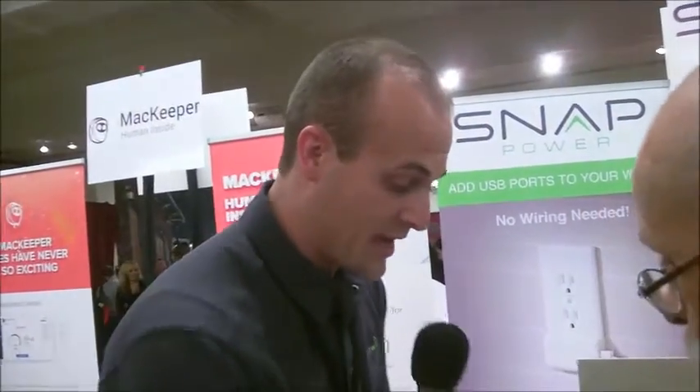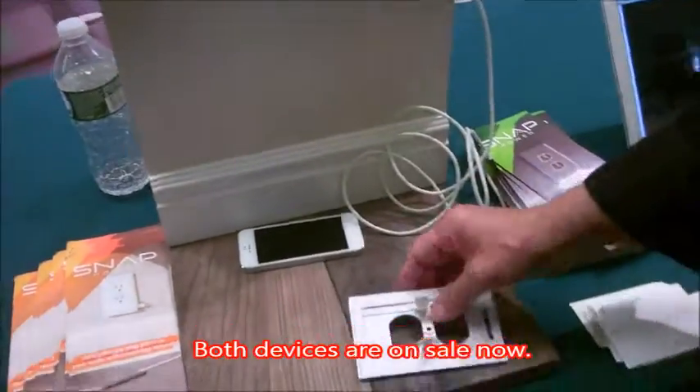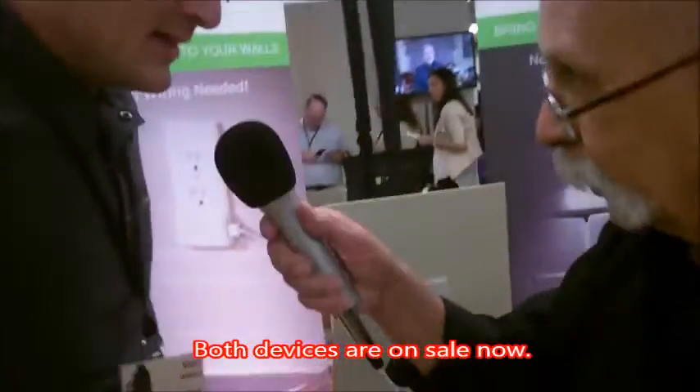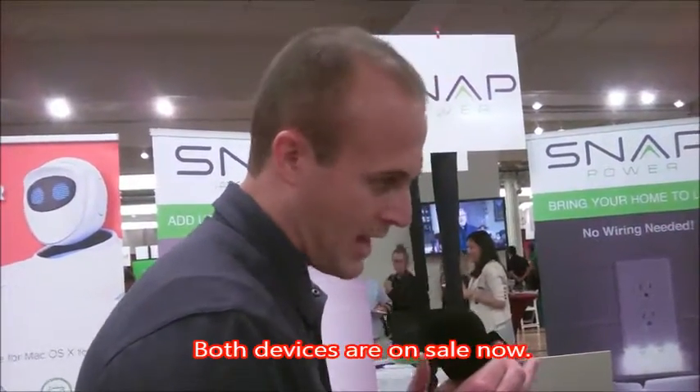Are these out now? Yes. The nightlights have been on sale for a little over a year, and the USB charger goes on sale tomorrow. The nightlight runs between $12 and $15 per light, depending on how many you buy, and the charger ranges between $16 to $20 per unit.